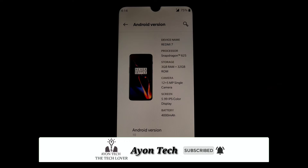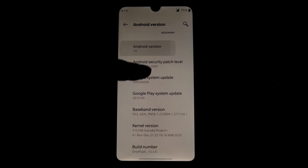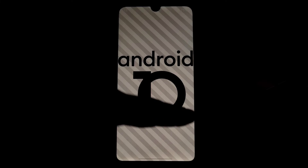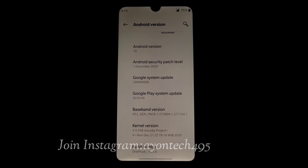Of course it's Android 10, and you guys already know it is a ported ROM — not a GSI port, it's a direct port from the OnePlus 6 ROM. The Android version is 10 and the kernel you can see here is the Garuda kernel, which I already changed. By default you will get the Seronti kernel, but I recommend you guys to use the Garuda Project kernel.